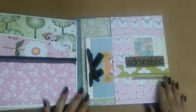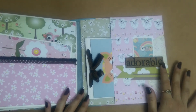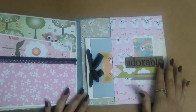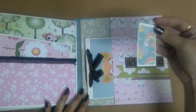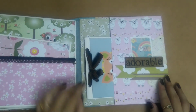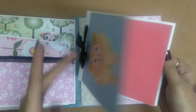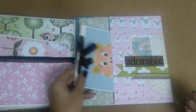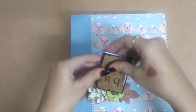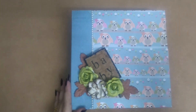On the last page I also made a big pocket and this is a chipboard piece again. It says 'adorable' and behind this I have tucked a small tag. There's a doily here and again we have the same booklet which can hold maybe eight to ten pictures or journaling. So that's it — thank you for watching and I'll be back soon. Thank you.